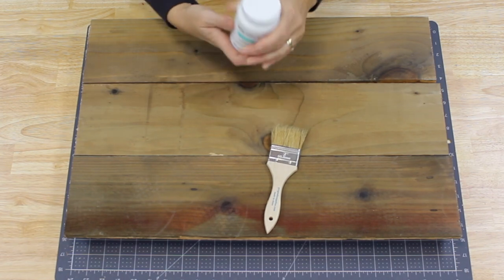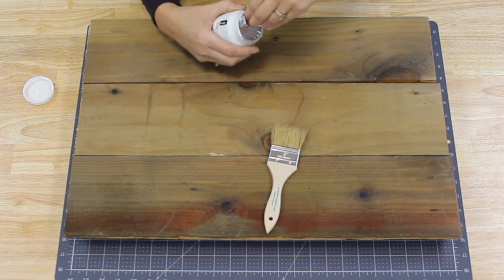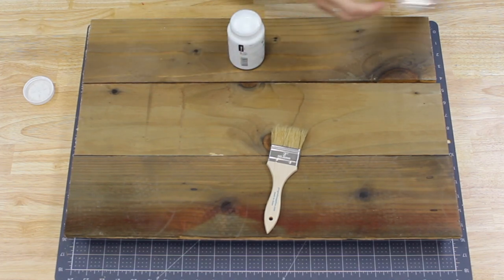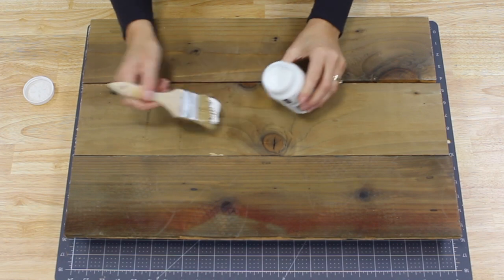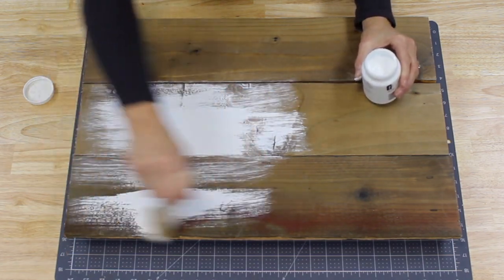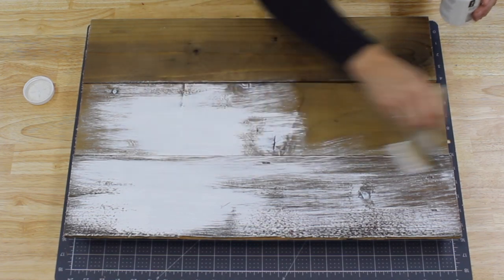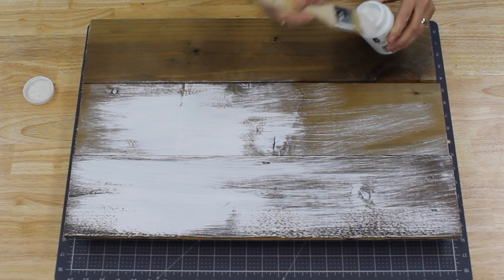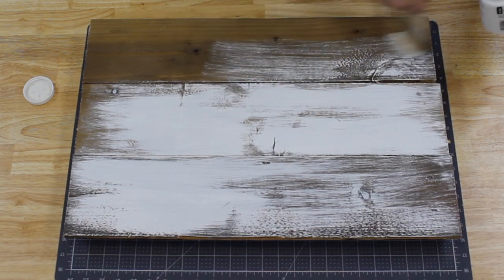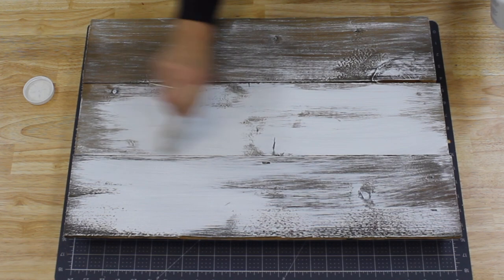Now we're ready to give it a coat of paint. I like using this Waverly chalk paint. This is your decision if you want to paint your background — I thought a farmhouse look with a whitewash paint would look really nice on this board. So I'm just opening up my paint and I'm going to lightly brush it. I'm not going to do complete paint coverage; I really want it to look like a whitewash. I'm just stroking the brush across and not having complete coverage. Keep in mind, if you want a complete white background or a different color, that's your choice — this was just my idea of giving it that rustic look.